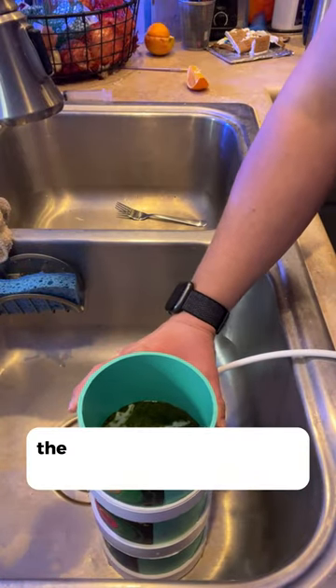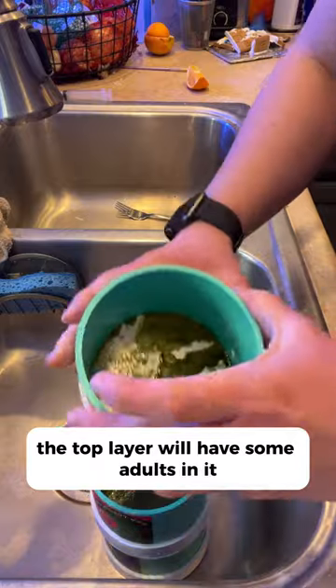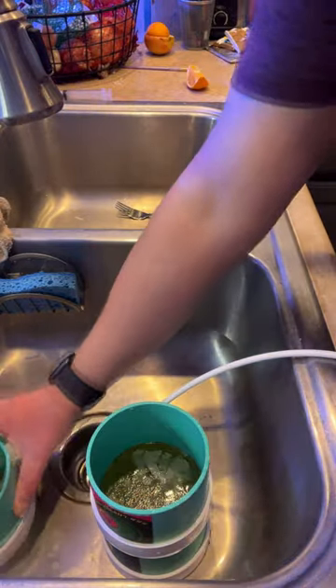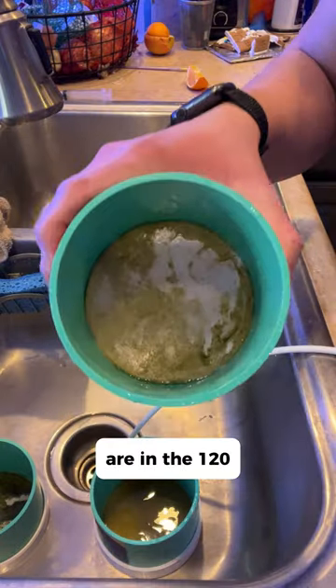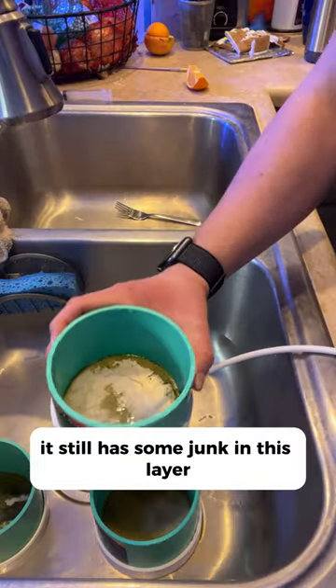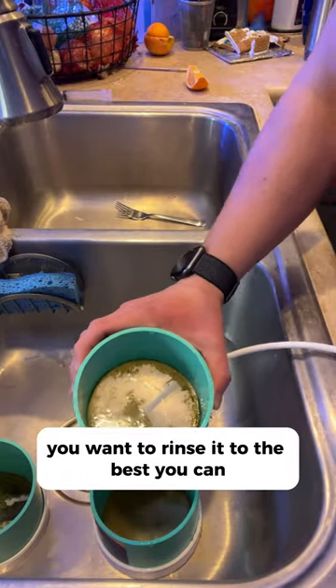If you are harvesting Apo or Apex pods, the top layer will have some adults in it. If you're doing TISBE, the top layer will be junk and should be discarded. Most of your adults and harvest are in the 120 micron layer. As you can see, it still has some junk in this layer, so you'll want to rinse it the best you can.